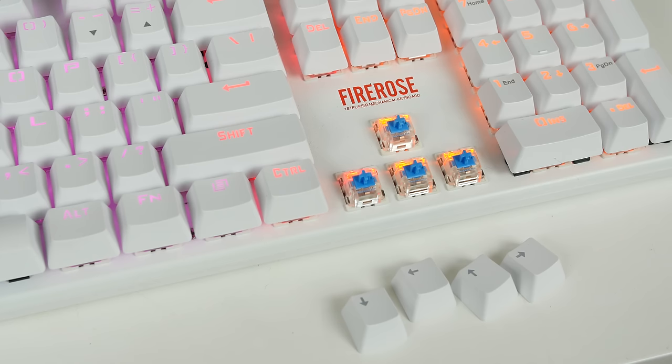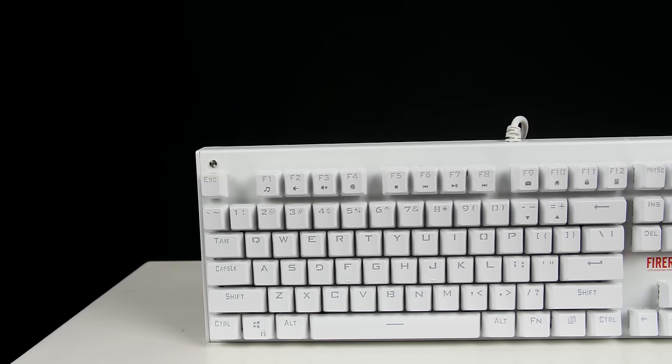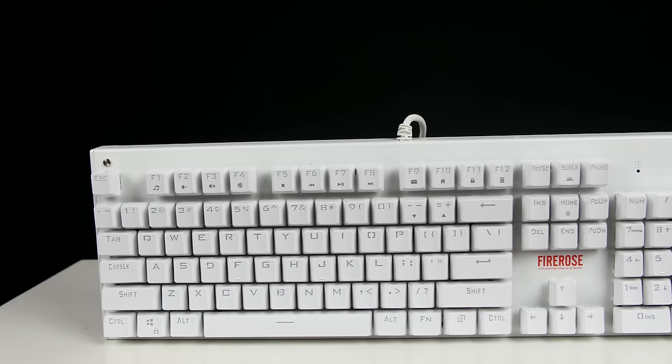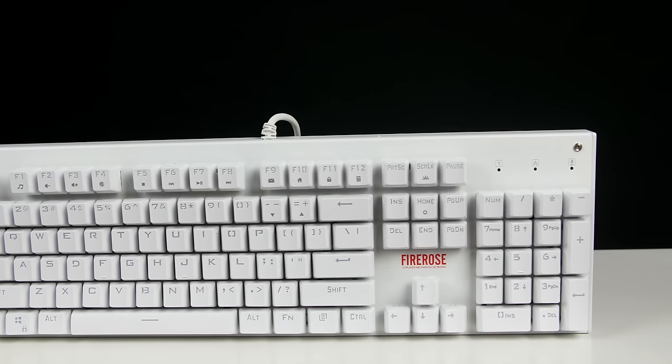While we are talking about switches, it comes with blue mechanical switches for that nice clicky feel. The keyboard claims to be fully dust and waterproof — however, I wouldn't go dunking this keyboard in a pool, but feel free to try it at your own expense. The lifespan of this keyboard is over 50 million clicks.